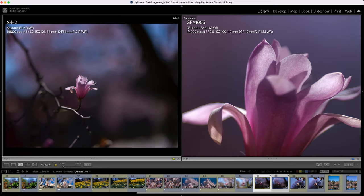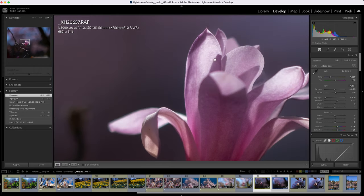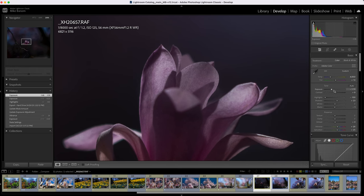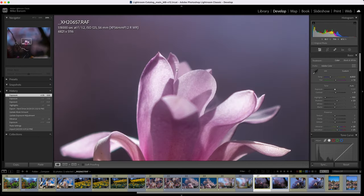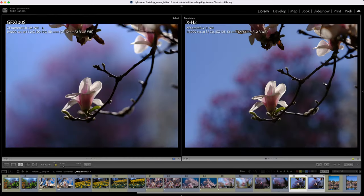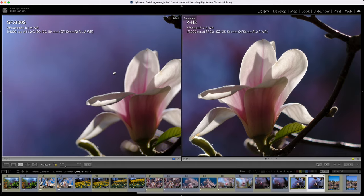This image, if we look at the original — properly exposed — we could recover pretty much all of the detail, which is definitely impressive. This is definitely a big jump up from previous generation XH and XT cameras. This one I shot both at f2, so the XH is not shot wide open, and there is a massive difference in background comparisons. It's even apparent when we zoom in — the background is just not as smooth; it looks more blurry on the GFX.